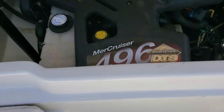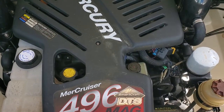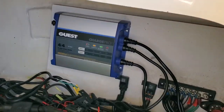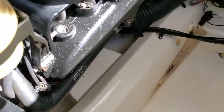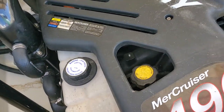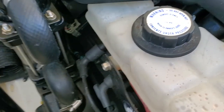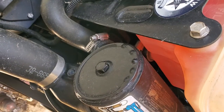Let me start with the engine. We got the 496 right here, Bravo 3. Starts, runs great. Got a battery charger there, dual batteries, trim pump, bilge is all nice and clean. It's got new manifolds and a lot of drive work was done. Steering is all good and tight, and it is the Bravo 3. So it is a closed cooling system — that's the cooling you see right there in the heat exchanger.